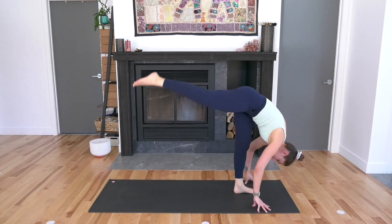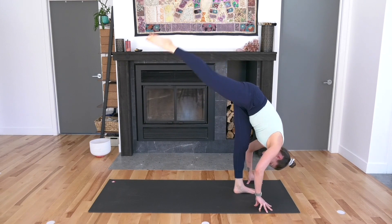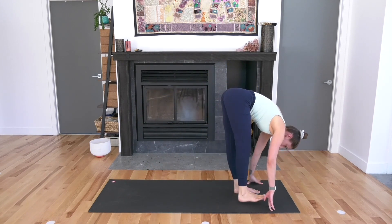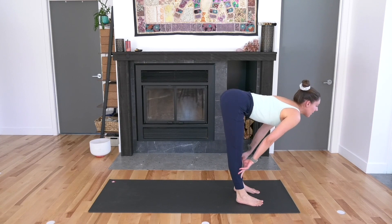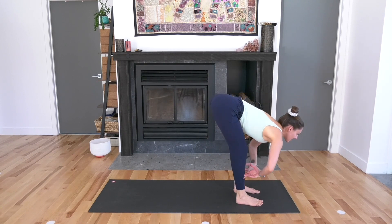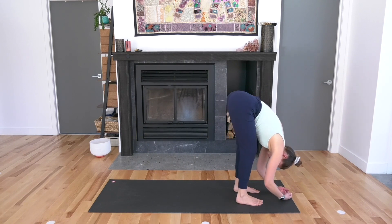It's a forward fold. Take an inhale. As you exhale, right foot down about hip width distance from the left. Halfway lift, inhale. Passive forward fold as you exhale — let the upper body hang down on top of the legs. Inhale through the nose, exhale through the mouth.